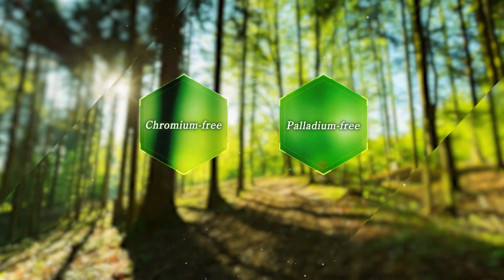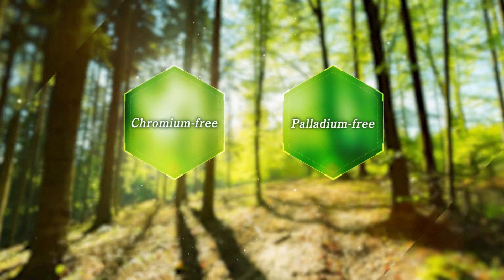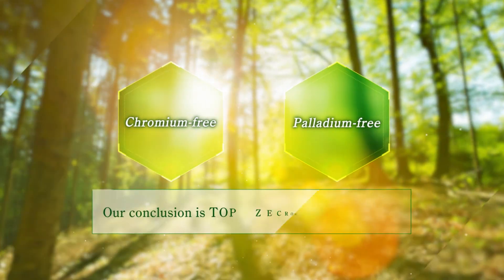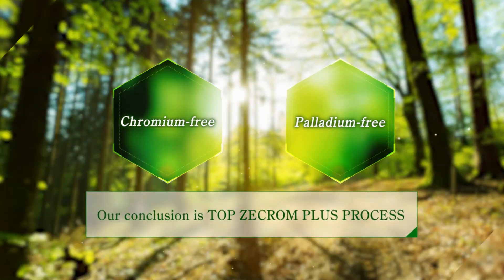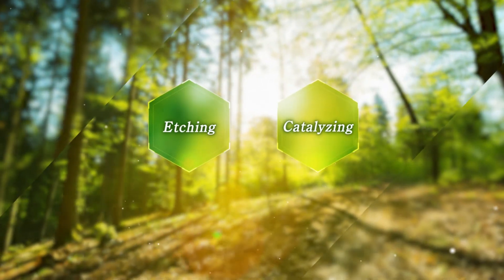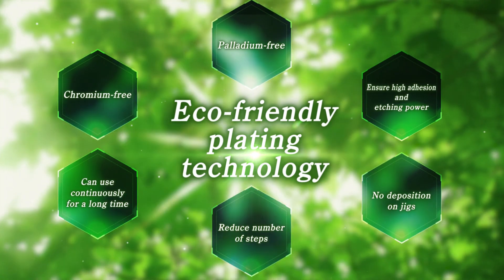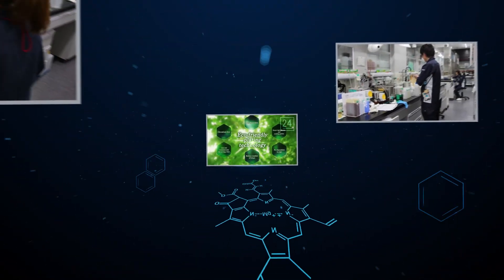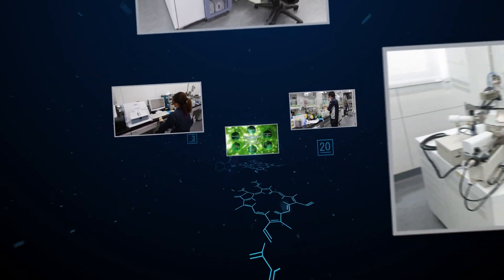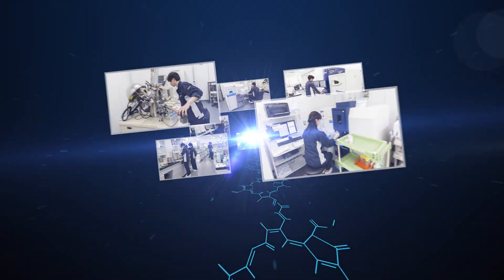Top Z-Chrome Plus process is a great future technology to change plastic metallization. Top Z-Chrome Plus process is environmentally friendly because it was developed as a chromium-free, palladium-free process. As etching and catalyzing can be conducted in one step, Top Z-Chrome Plus process can shorten the number of steps significantly. Our conclusion is Top Z-Chrome Plus process as an eco-friendly plating process for the next generation. We at Okuno Chemical Industries devote ourselves to providing our valuable customers with breakthrough technologies, as well as eco- and human-friendly products and services.